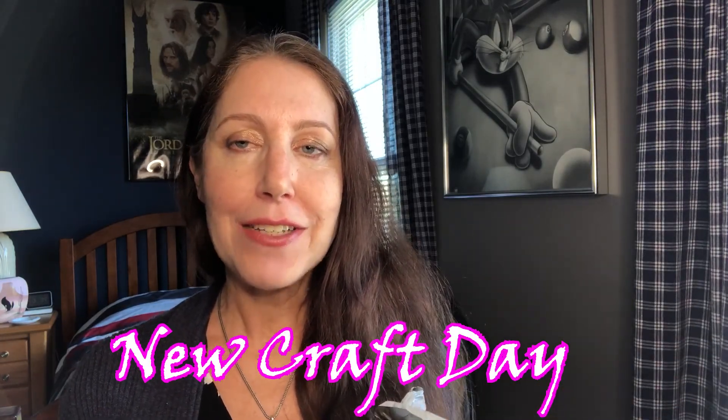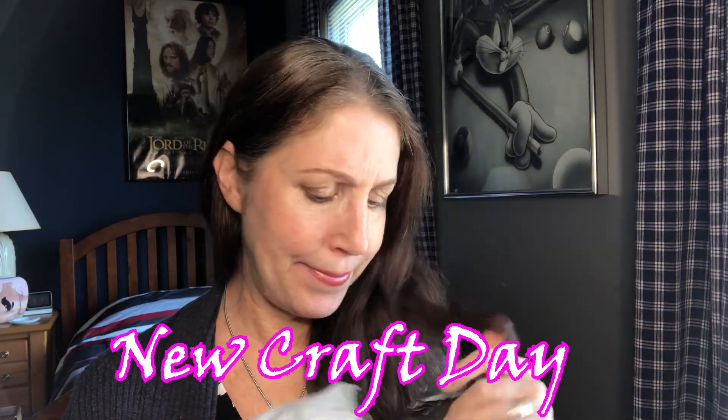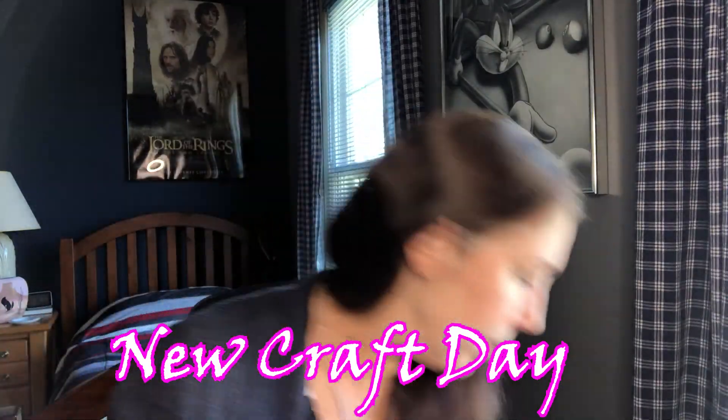I thought I would pop on in and show you what I got from Craft New Day. They contacted me for a second unboxing and I said absolutely yes! They let me pick some beautiful things from their website. Mostly they have diamond painting projects, but I also discovered some really cool and cute accessories that they let me choose from.